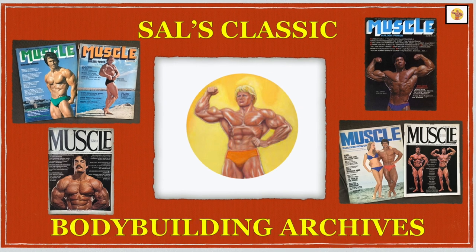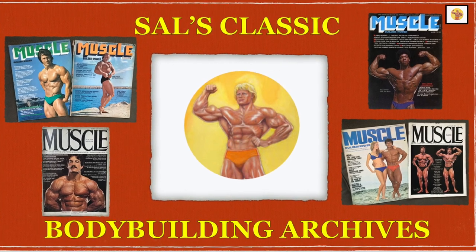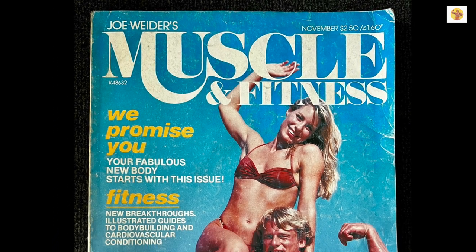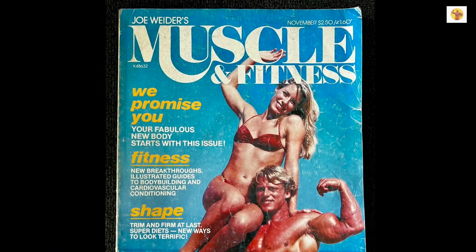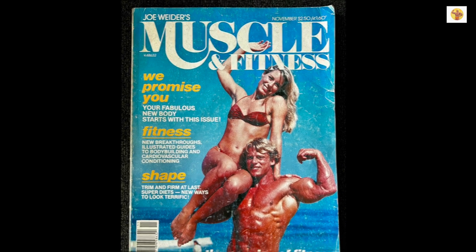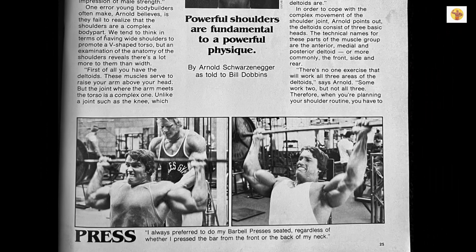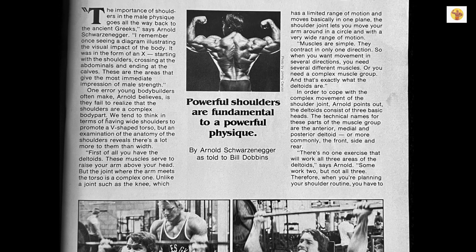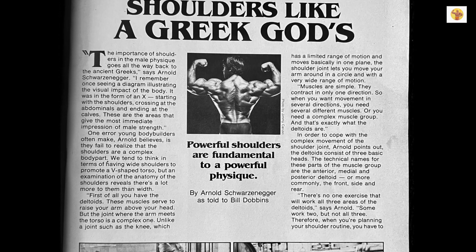Welcome to Sal's Classic Bodybuilding Archives. In today's episode, we're going back to November 1980, Muscle and Fitness Magazine. Shoulders like a Greek god's — Arnold's Deltoid Routine. Enjoy!